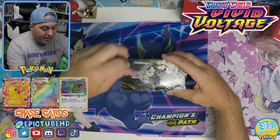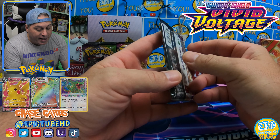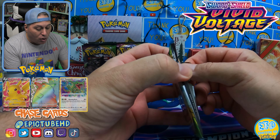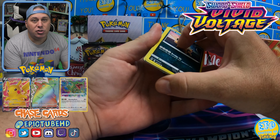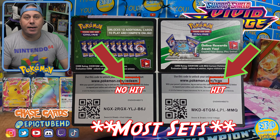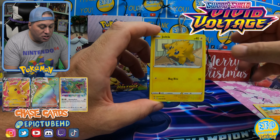Here we go. Wrapping is off. We are ready to go on our Vivid Voltage journey, guys. I have a couple of packs and cards I'm really looking forward to opening. As always, I do give out the code cards. I do not do the card trick simply because the code card gives away what you have in your hand, and I can't stand that. So we're just going to go straight into it.